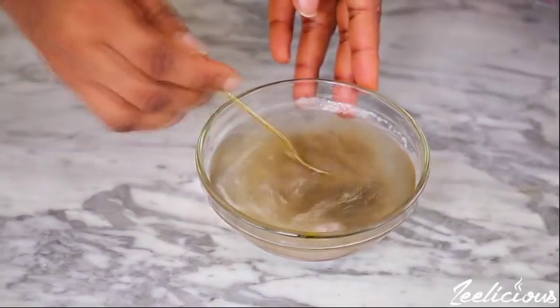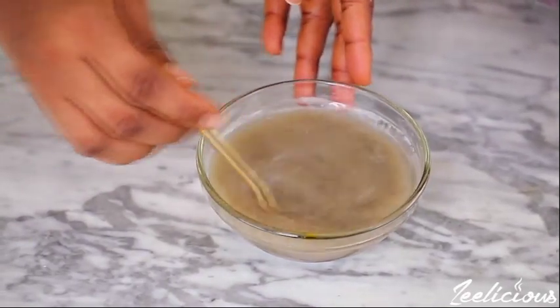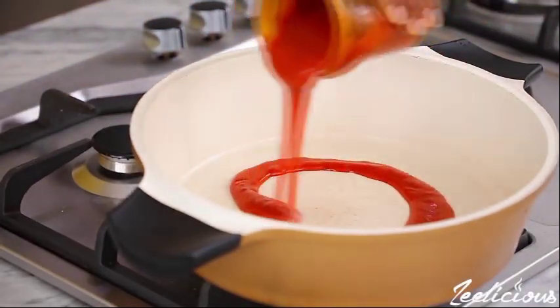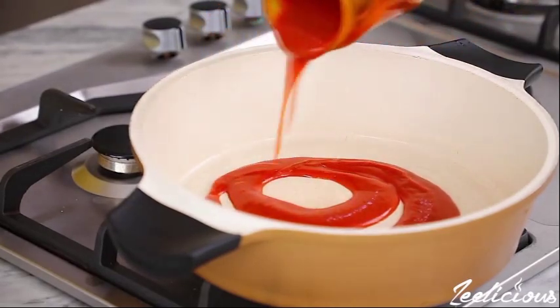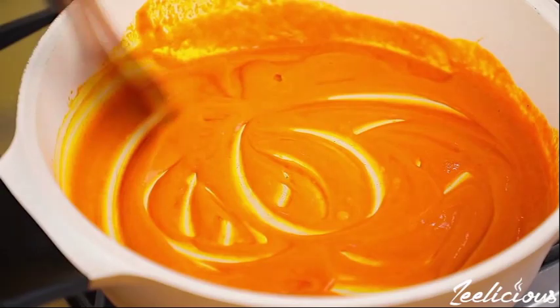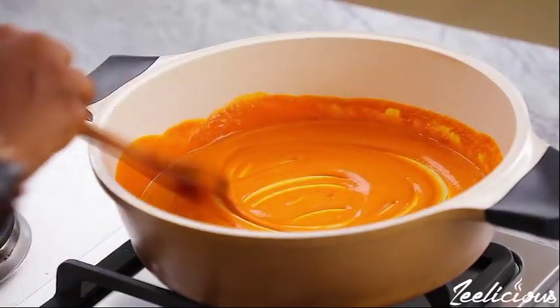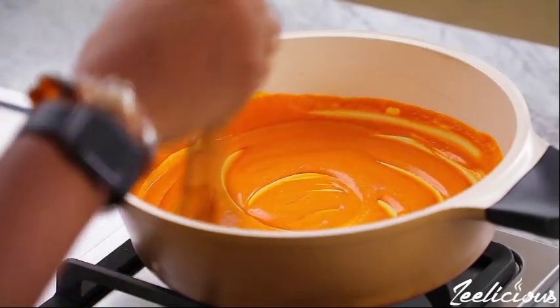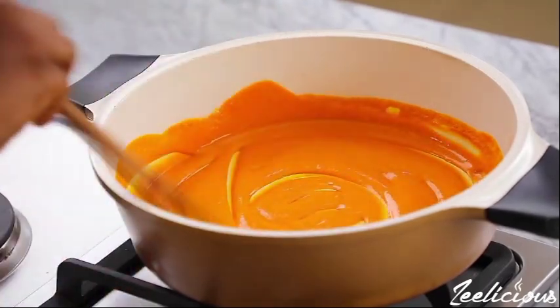Soak the potash in about half a cup of clean water to filter out unwanted solid materials. Add palmori into your pot and stir to form a yellowish paste. Stir very well to develop the yellowish paste, then add the ground crayfish and pepper. Stir, then add ground ehiro if you like.